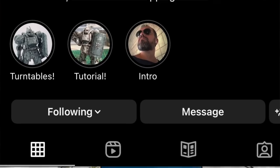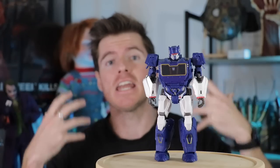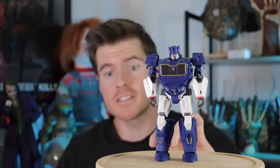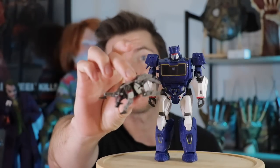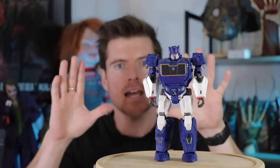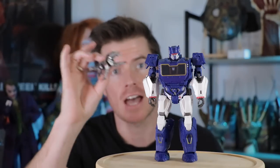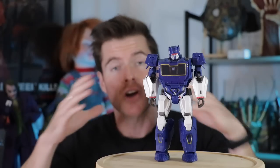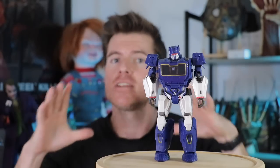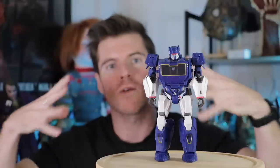The idea is we are going to make this guy rusty, disgusting, and covered in plant growth. This figure also comes with a tiny little Ravage that you can pop out of his torso. The concept is that Soundwave has shut down and is no longer working, Ravage has died as well, and they are on this little diorama that is going to be infested with growth — vines all over Soundwave and all around Ravage.